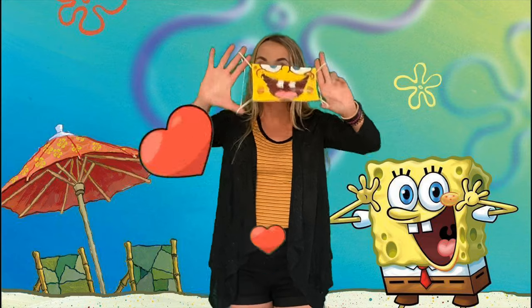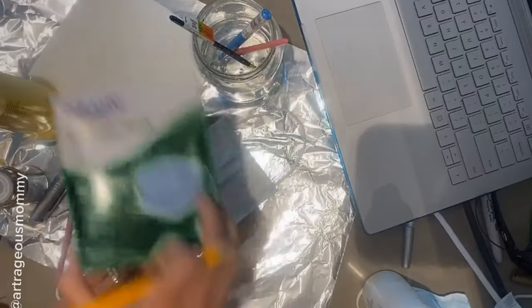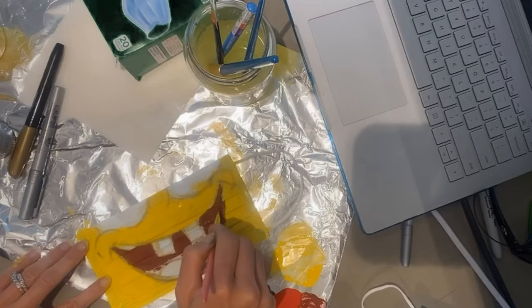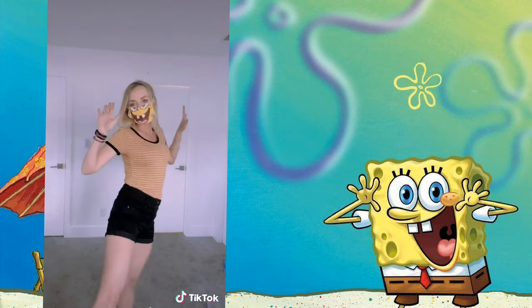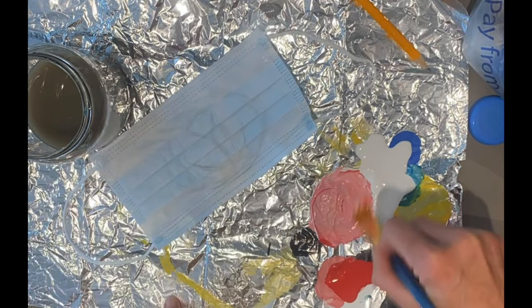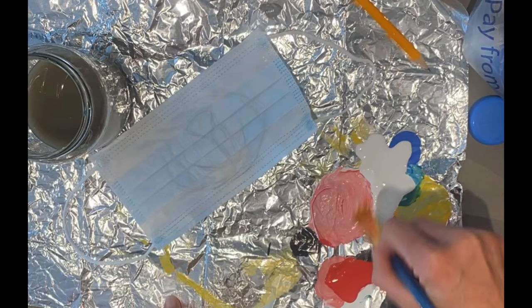I will be bringing SpongeBob with me every time I have to go to the grocery store now. Think of your favorite character or something that would look cool as a mouth. Grab your mask, your paint, and get started. The first thing you're going to want to do is gather all of your supplies — your paints, your paint brushes, a cup of water. I like to use aluminum foil to protect my work area, and it also works really well as a paint palette for mixing your colors.